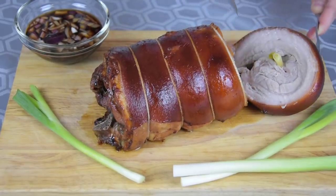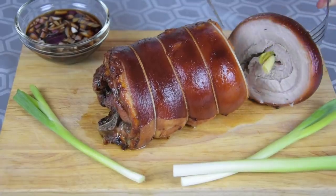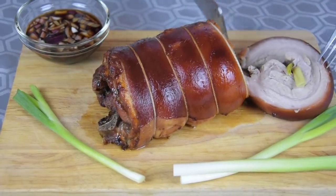See how juicy the meat inside is? And tender. Look at that!